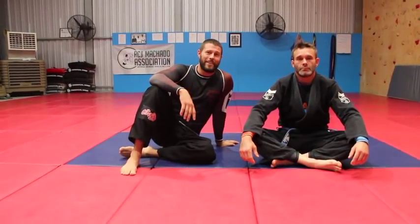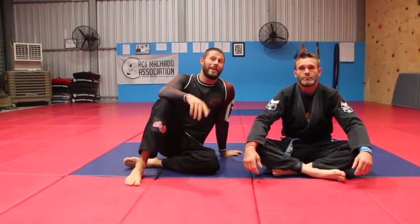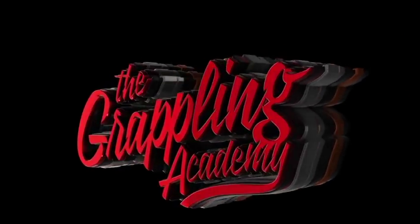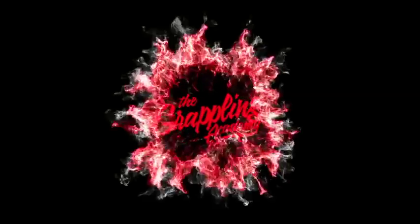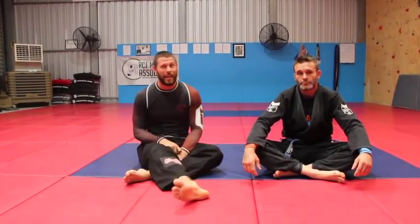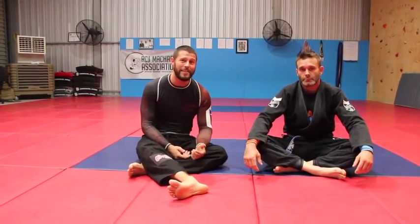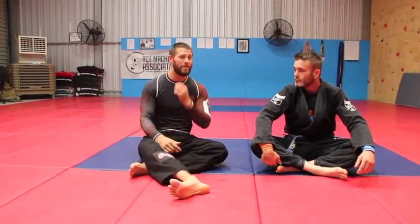The stiff arm guard defense technique. Learn it — it's easy and you're going to find people have a real hard time passing your guard. Hey guys, Coach Tom here today with Rhys, and we have a look at a very simple maneuver that is so underutilized and so easy to use, gi or no gi, to stop people passing your guard.